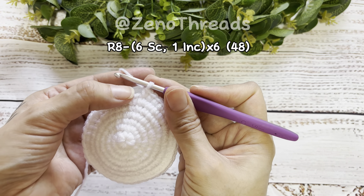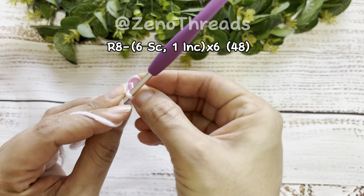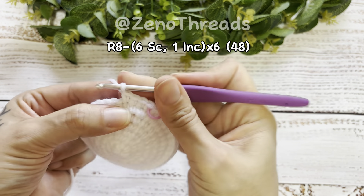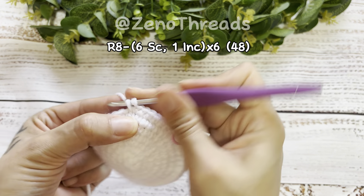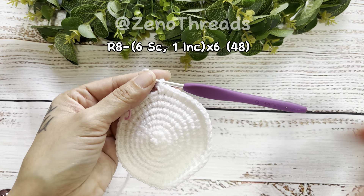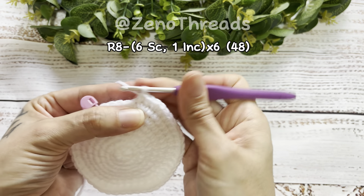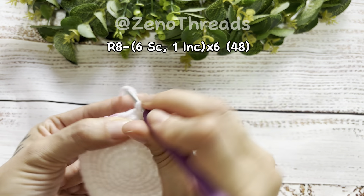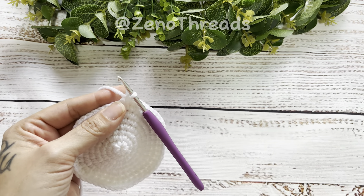Remove the stitch marker so we can start round eight. For round eight we're going to do six single crochet and then an increase. There's our first stitch — mark it with the stitch marker, continue doing your single crochets, then do the increase. So you have six single crochet and an increase; repeat that repetition around. At the last repetition do six single crochets and the increase in the last stitch.